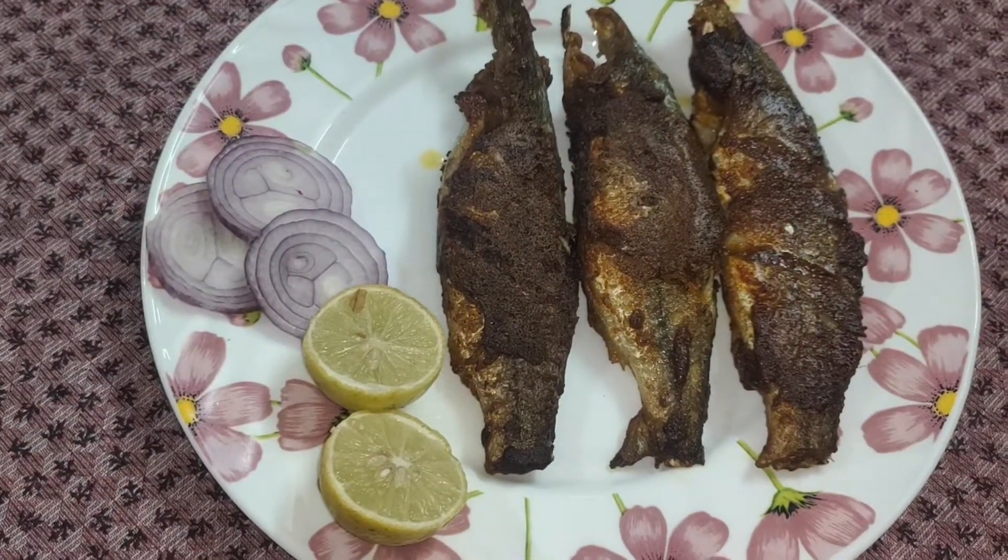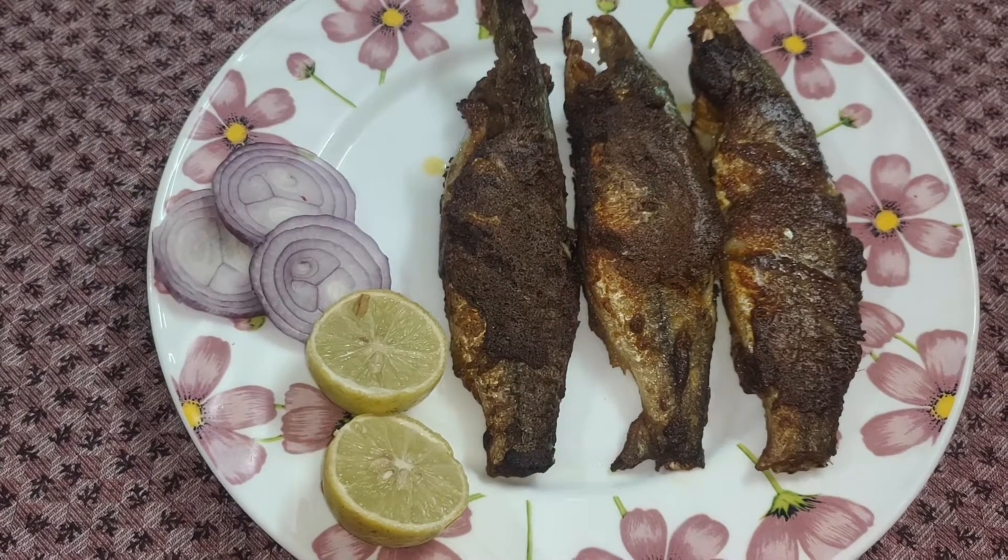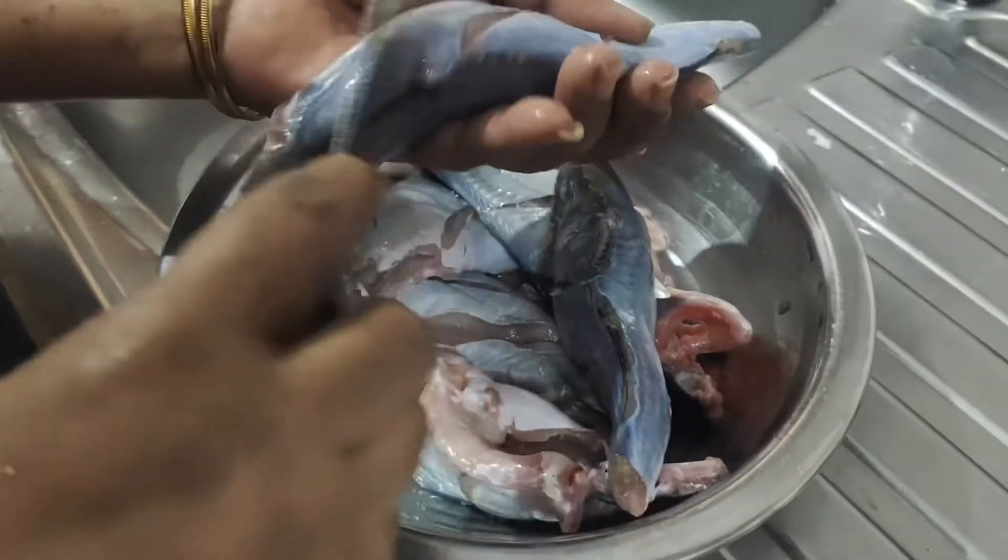Hello everyone, welcome to Atamma Kitchen. Today we are going to make a fish fry. Let's see how we clean the fish.